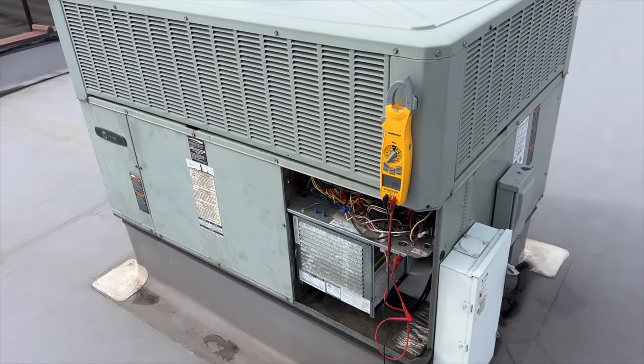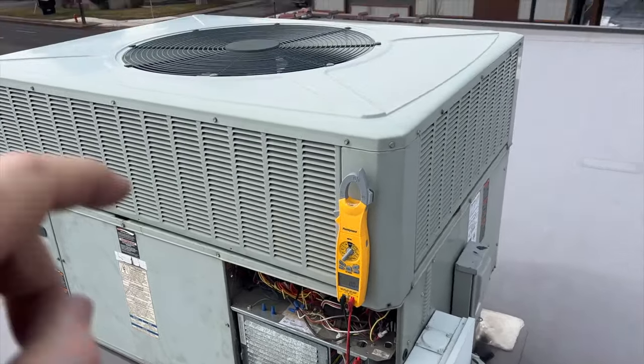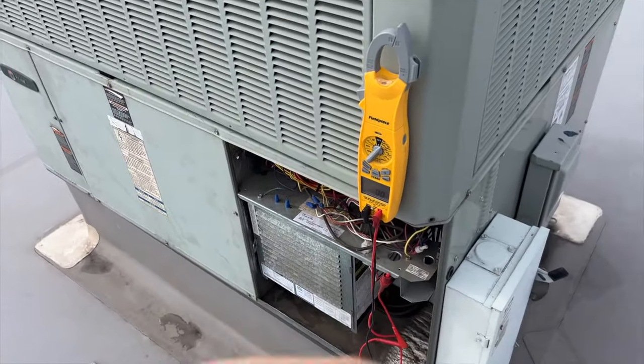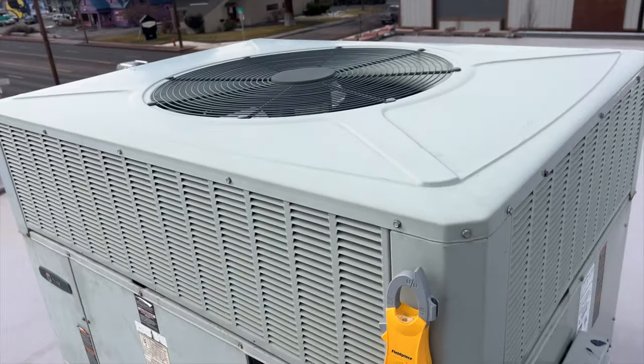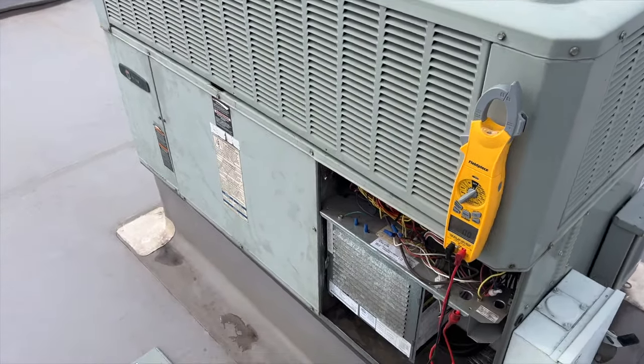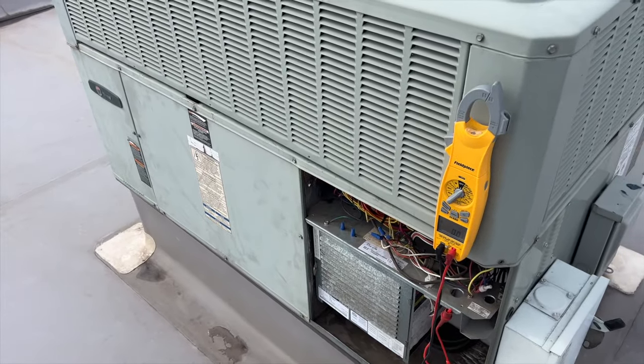We're back on the roof. I was over here doing a PM and I noticed that this outdoor fan wasn't running — the compressor was, but something's up with that fan. It should be running because I don't think it was in defrost. So we're going to go ahead and look into this and see what's going on.